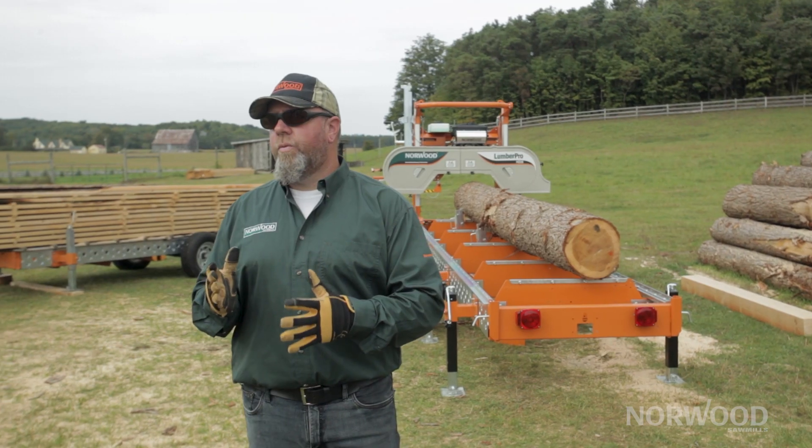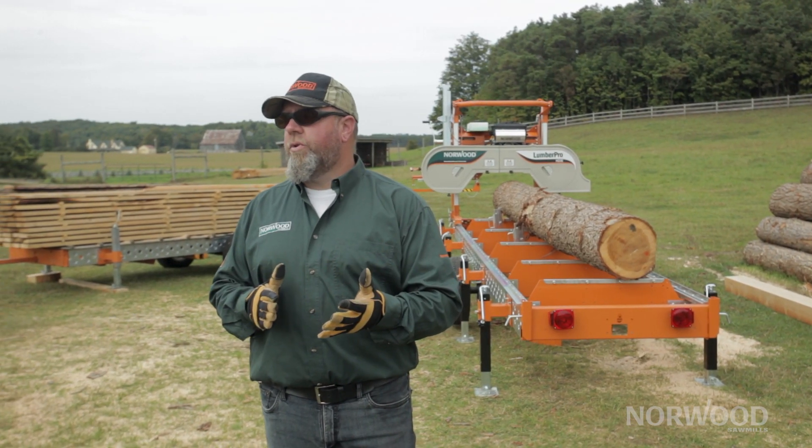Hey guys, Trev here from Norwood Sawmills. I want to give you some insight on some different scales that are available to you. I get asked quite commonly about trying to work or match up to store-bought material.